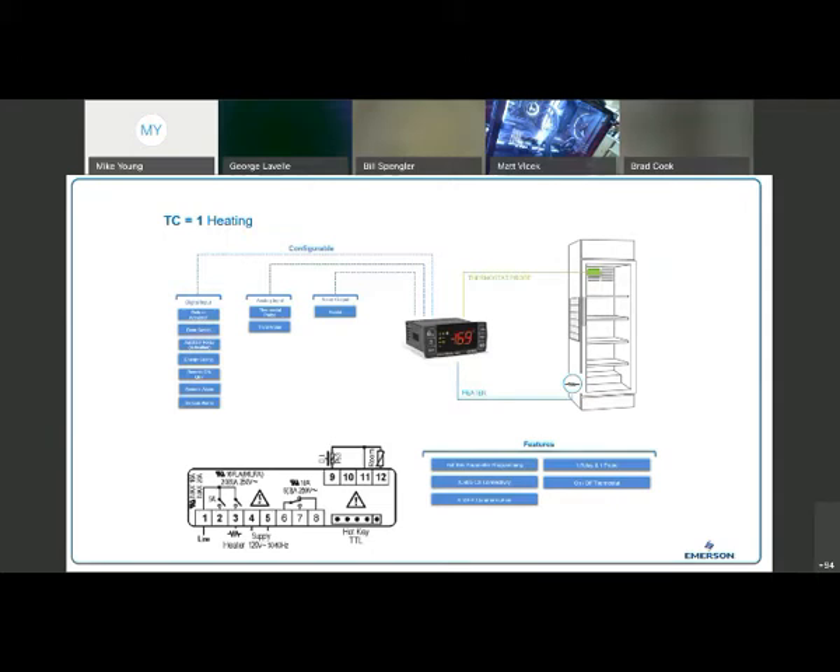I have a couple of wiring diagrams showing the basic configuration options you have. One thing to point out: if you look over on the left at the digital input, by default it's set up as a door switch. But if you wanted to change the functionality of that digital input, you could change it to any one of seven different inputs — for example, turning it into an energy savings function instead of a door switch. You've got the ability to get into the parameters and make those adjustments.